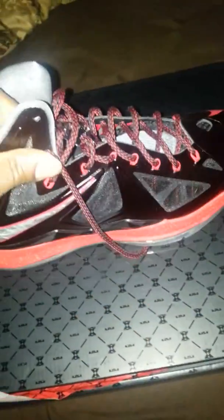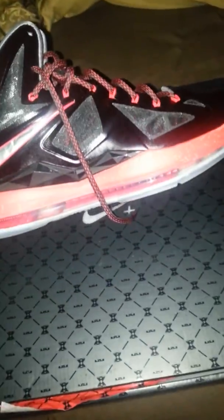That was a quick unboxing of the LeBron X Plus. Comment — it helps out the channel a lot. Leave a like and subscribe. Peace.